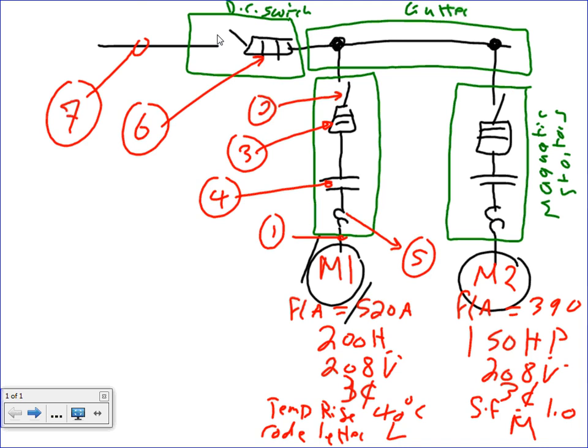Very typical, guys. Very typical. They don't have to be fed from a gutter — they could be fed from an MCC. The calculation would not make a difference. The code letter M is used to do the inrush. The code letter to do the inrush — do you guys remember how we did the inrush?